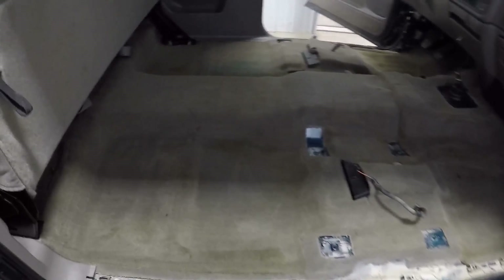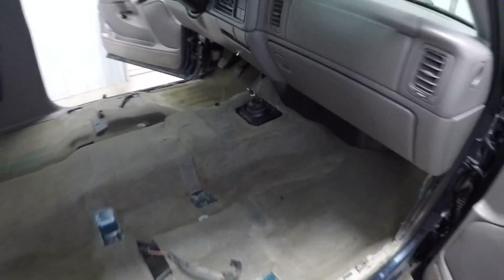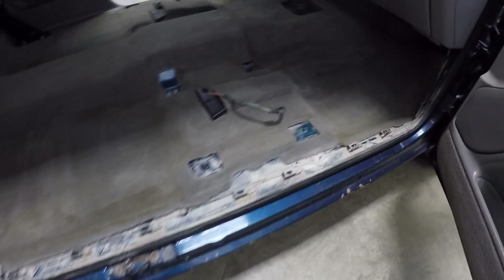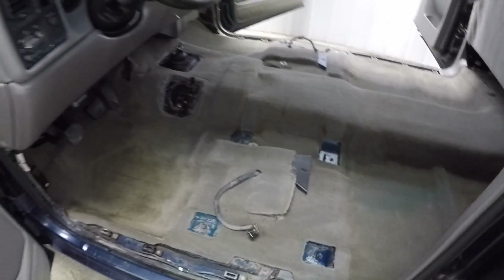I got pretty much everything out of the interior. For reference, underneath the sill plate you can see what the color is supposed to look like — that's what most of the carpet looks like. The driver's side footwell is really bad and the carpet is pretty stained up. This truck isn't quite nice enough for me to want to spend $450 on new carpet yet, so I'm going to pull the whole carpet out and see if I can get it cleaned up. One side is a little wet — possibly from when I had the windshield seal off and power washed, and water went straight down onto the floor.